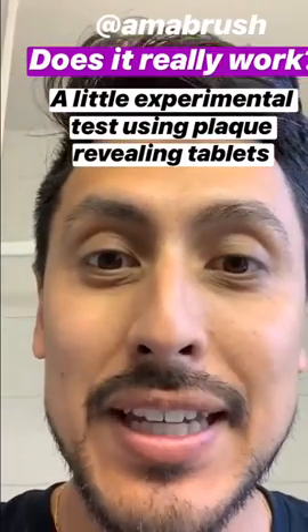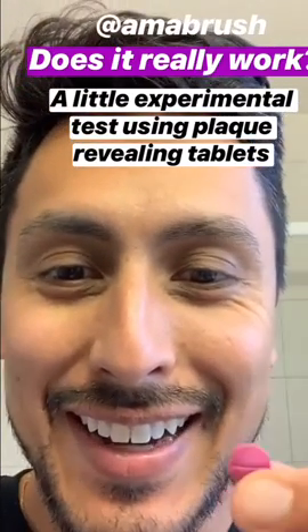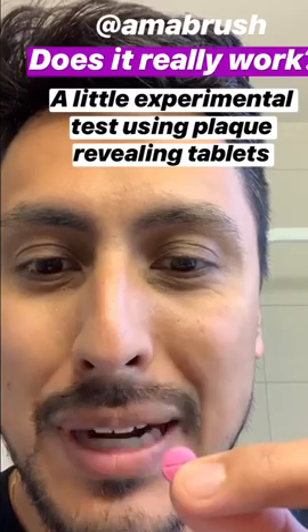Many of you asked me if the automatic toothbrush is really effective. I'm gonna test it scientifically. I'm gonna eat this little pill — which is not a pill, not a drug — it's just useful to color bacteria black.